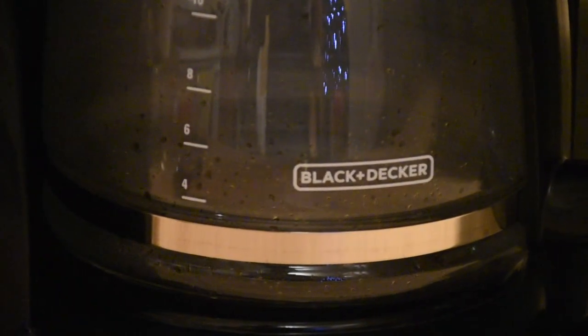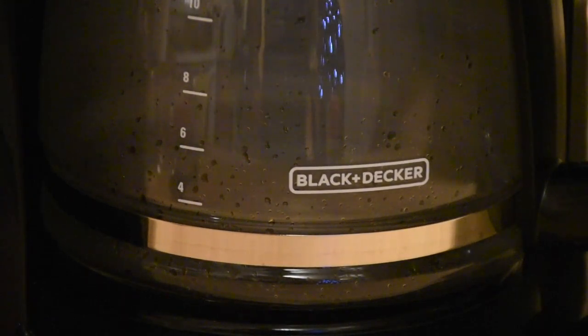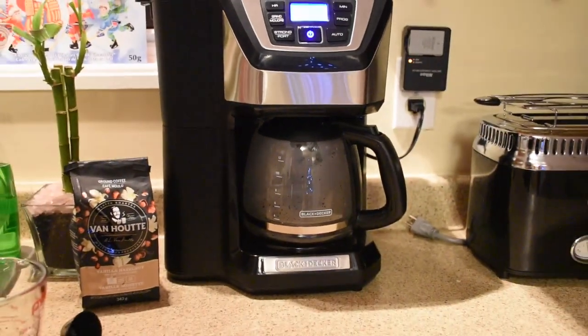A nice feature I like about this coffee maker is that it tells you on the screen, after some brewing, how long the coffee has been sitting there for, so it can give you a good indication of freshness. And of course, there is an auto shut-off after two hours, so if you forget it on and leave for work, it will turn itself off automatically — which is nice to know.